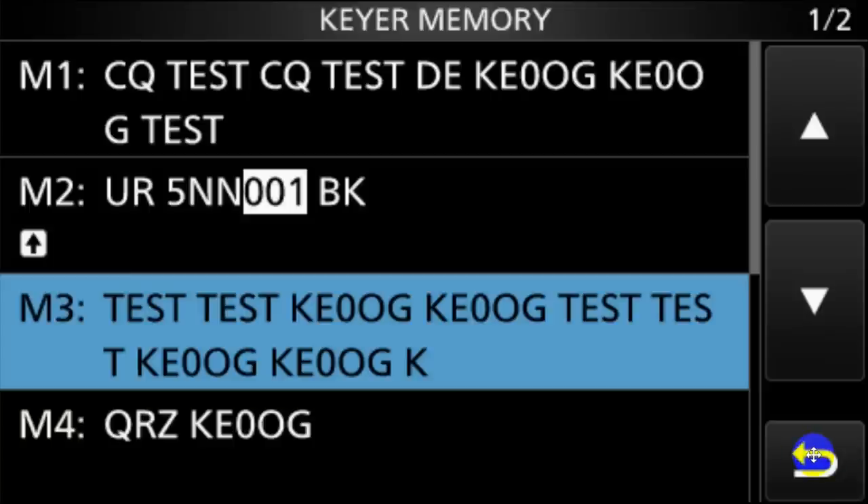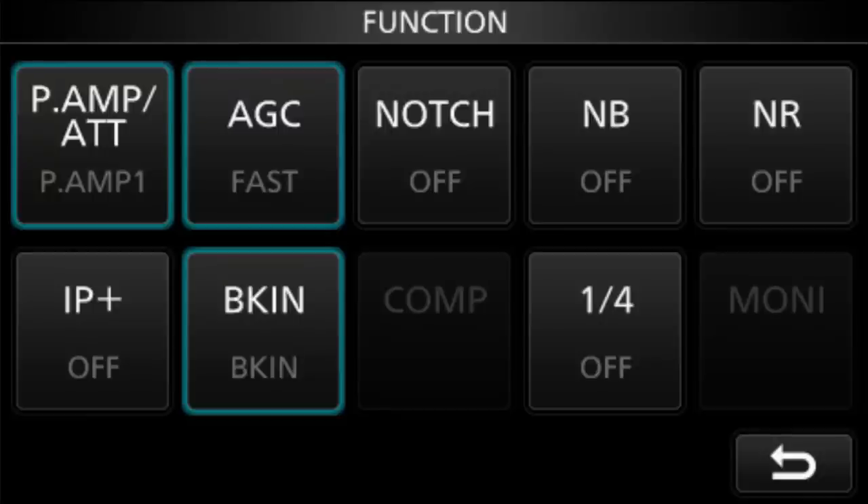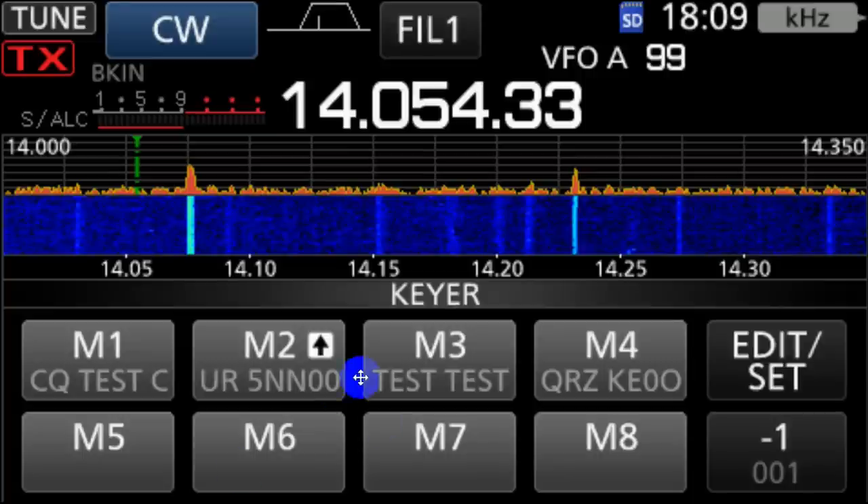And we're going to press this to go back. That brings us up to the screen which has the memories on it. Now, there's one thing you need to do that if you don't do will drive you nuts. Go down and press the button marked Function, then Break-In. Make sure this is circled and not off. Break-In means when you touch the key, it will transmit. Otherwise, you have to push the transmit button first. So having made sure that's on Break-In, now we go back here, we touch the keyer, go into the keyer, and then we push M3.